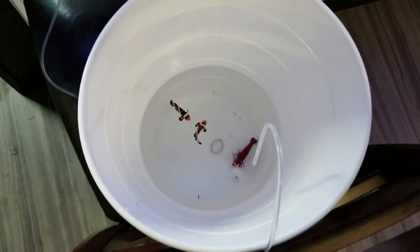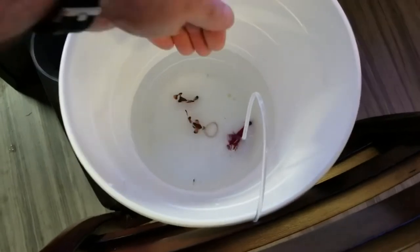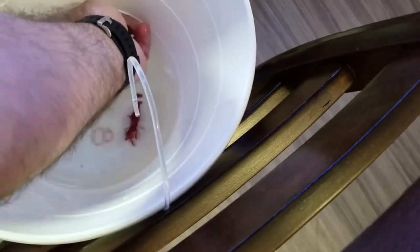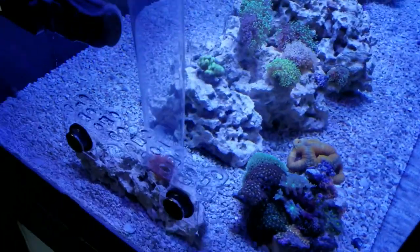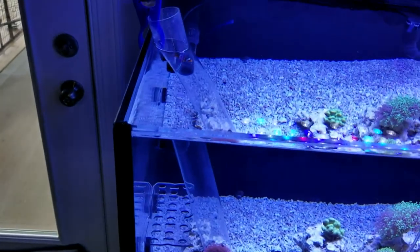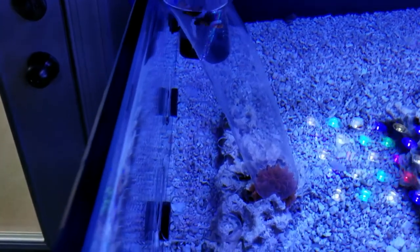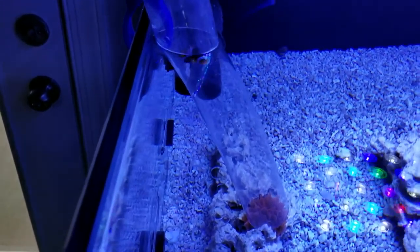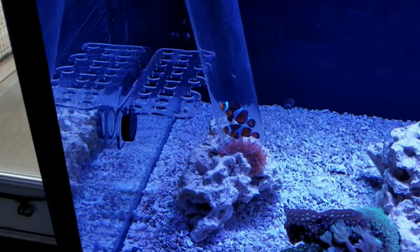I've got to do this all by hand — my son broke my tripod so I can't set it up, sorry if it's a little shaky. I'm going to grab one of these clownfish and place him in the tube. He's in — let's watch him and see if he goes down. Looks like he's just sitting up there. I put the second one in and it looks like they went straight to the bottom.